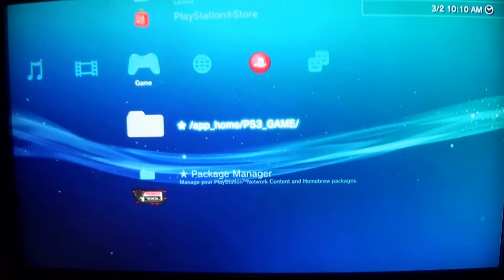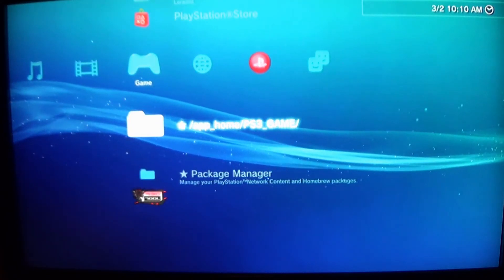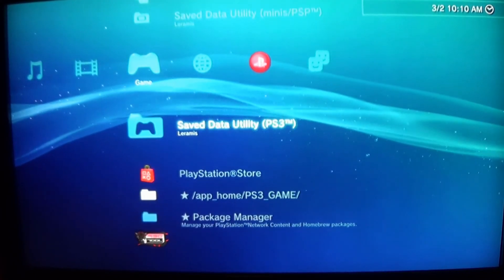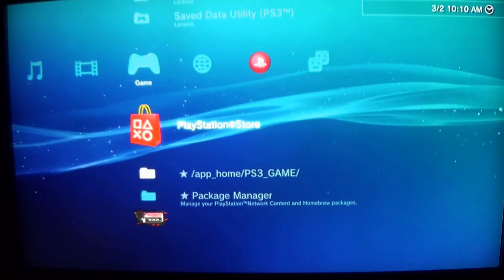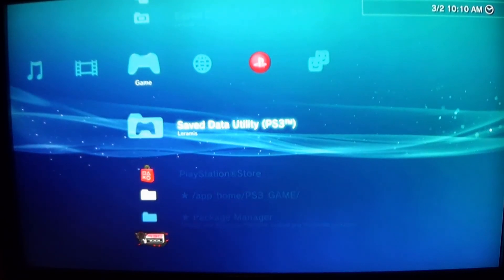There you go. If you have the App Home PS3 game and the Package Manager, you are on custom firmware. Congratulations — you are able to install homebrew and play game backups, which we will all be doing in a future video. Thanks again for watching. Let me know what you thought in the comment section below, and let me know if there's anything on the PS3 you'd like me to cover. If you haven't already done so, be sure to get subscribed and keep coming back for more videos. We'll see you next time.